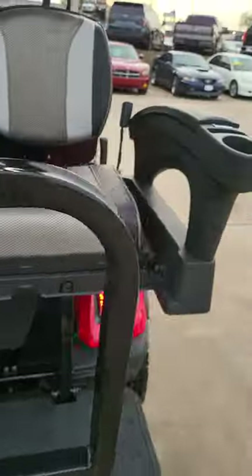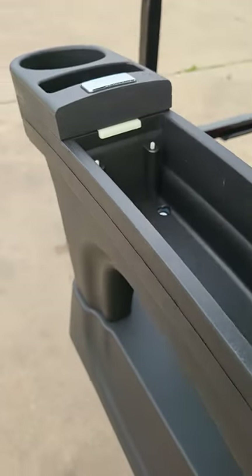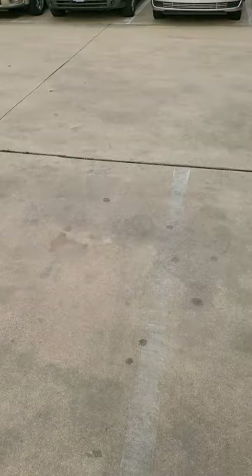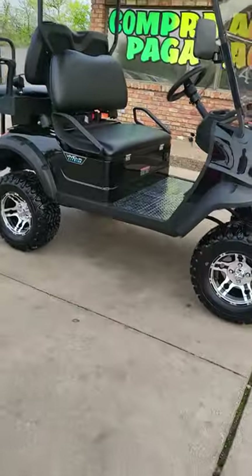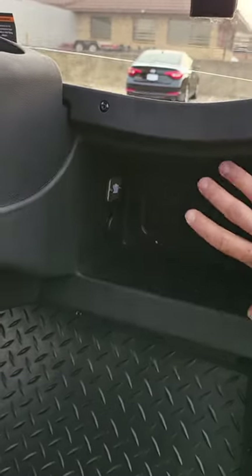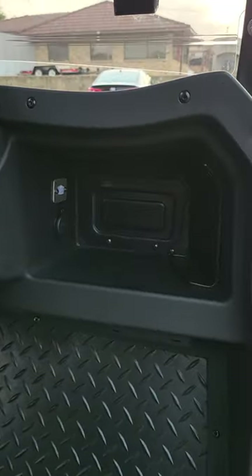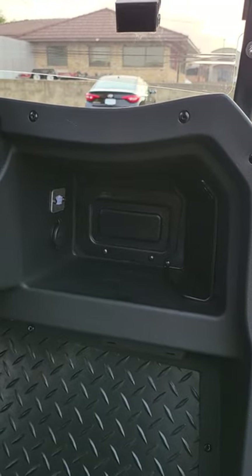One cool thing about the Peak is you have this extra storage here. You'd probably not want to put anything valuable in there. What I like about the V series is you have this little area here - that's your charging station for your USBs or whatever - but you can get a locking door here. It just works with your key, so you can hide your stuff in there and nobody can mess with it. A little more secure.